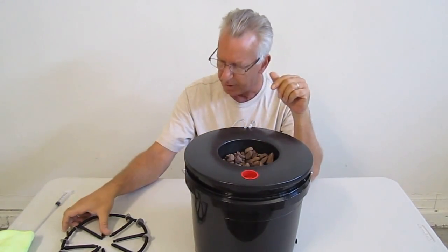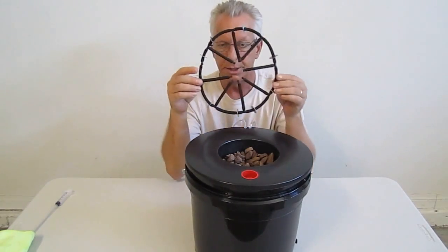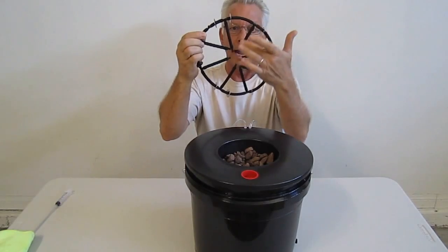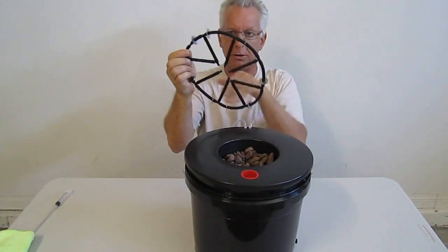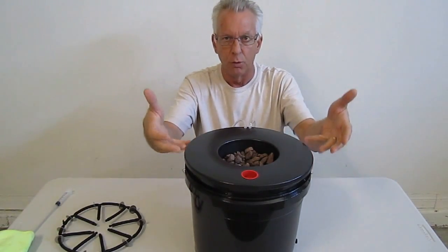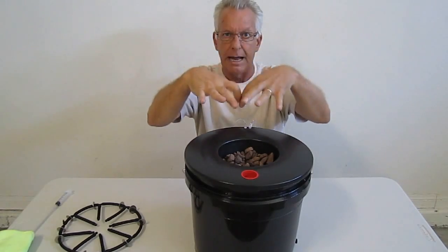The secret behind the Grow Bucket is the EcoFlow Spider. The spider emits air out of each one of the legs, which is eight of those, plus the spider's body. So the entire bucket literally is filled with air at all times. Basically, your roots are growing in a cloud of air.